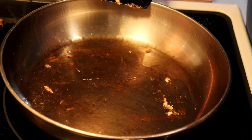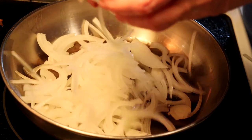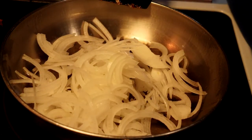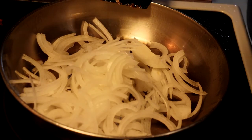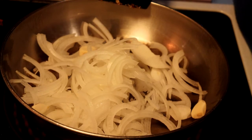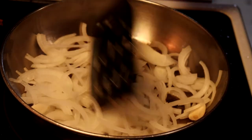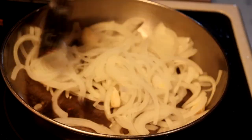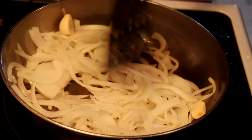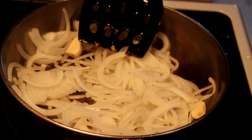Now that we've seared our fish and moved it out of the pan, we're going to add one thinly sliced onion and two or three cloves of garlic — just peeled, you don't have to chop them. I'm going to cook those until they get a little bit brown, not caramelized, just browned a little. That'll take five or ten minutes.